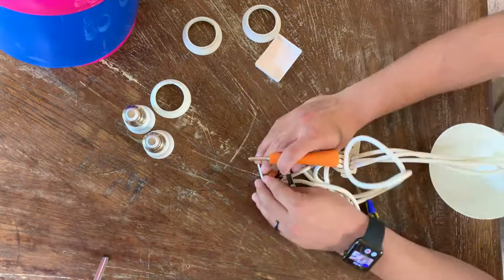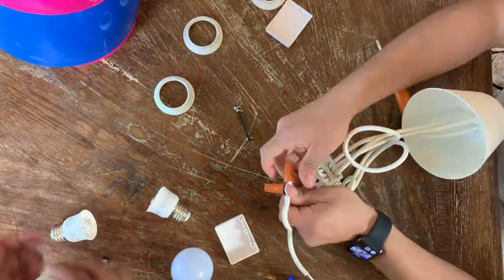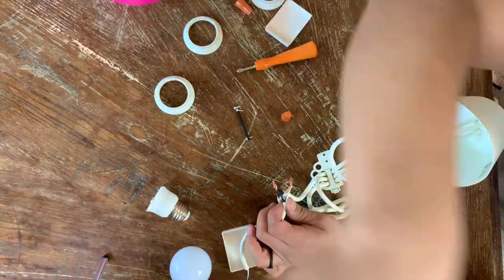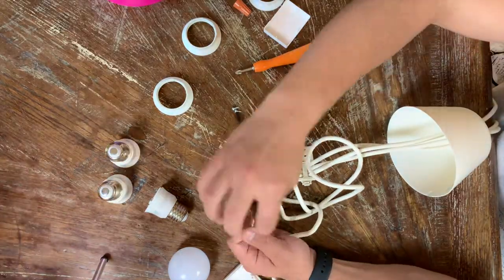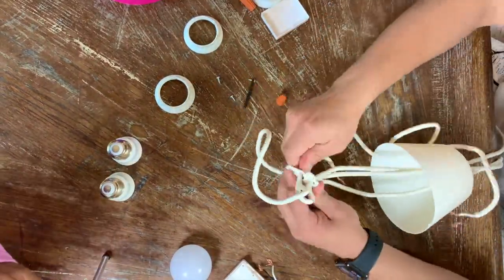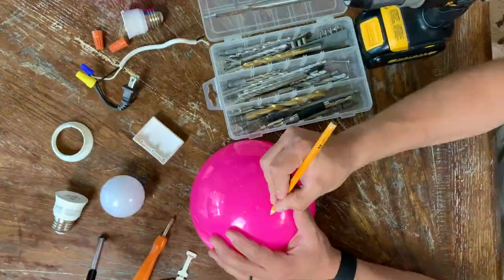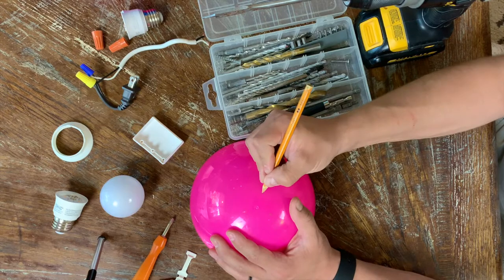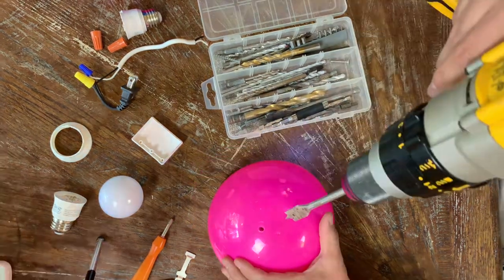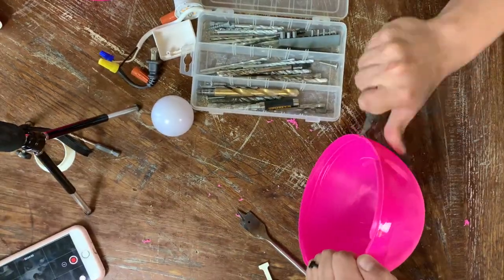I start by removing the existing housing of the pendant light from IKEA to replace it with my own version. I basically needed a bigger housing to accommodate the smart outlet which all the lights will be connected to, so they work seamlessly with the smart sensor. I made all the perforations first, then softened them up with a little bit of sandpaper, and finally got rid of the additional plastic with a blade.